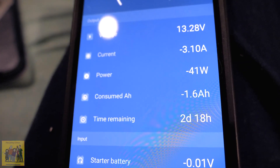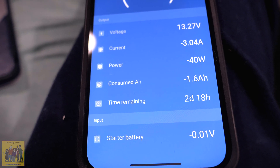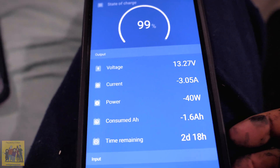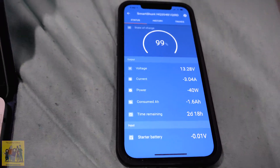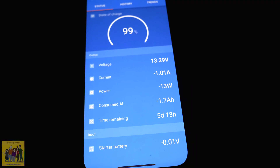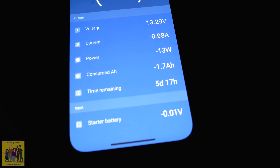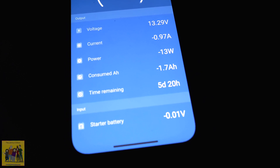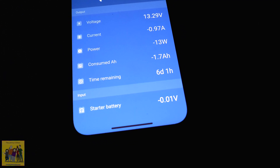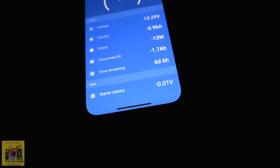Now that I've entered all the battery specs, it says that running just these lights would last two days and 18 hours — that's cool. It is saying I'm drawing 3 amps. I'm going to compare this to what I found the other day when I turned on just one light. With just the radio running, it shows 0.96 amps instead of the 0.3 I was getting on the amp meter. So is there something else running?